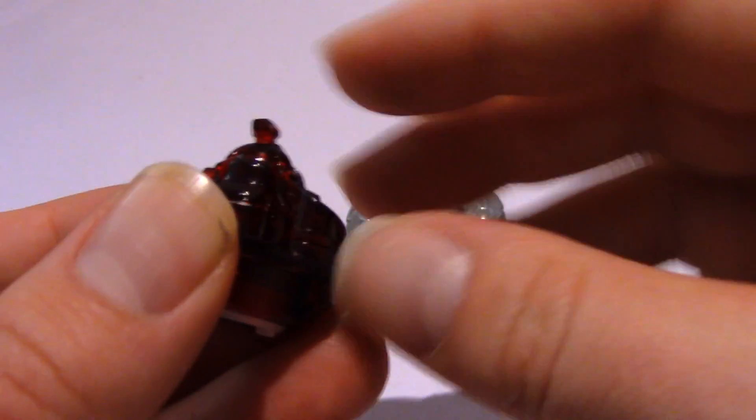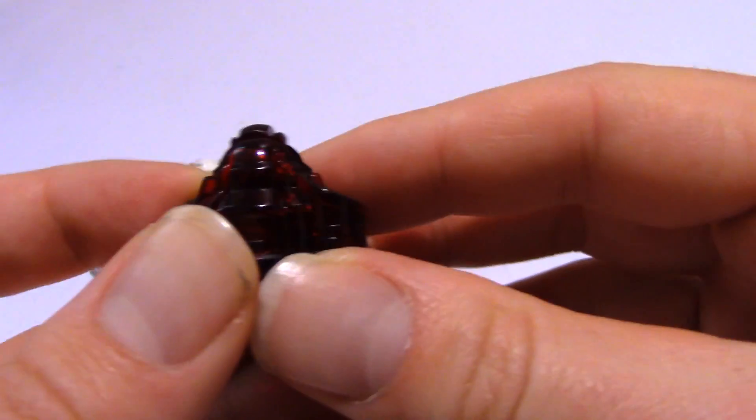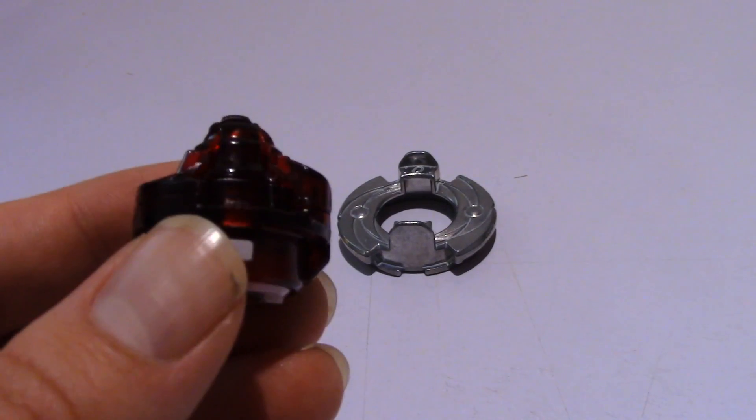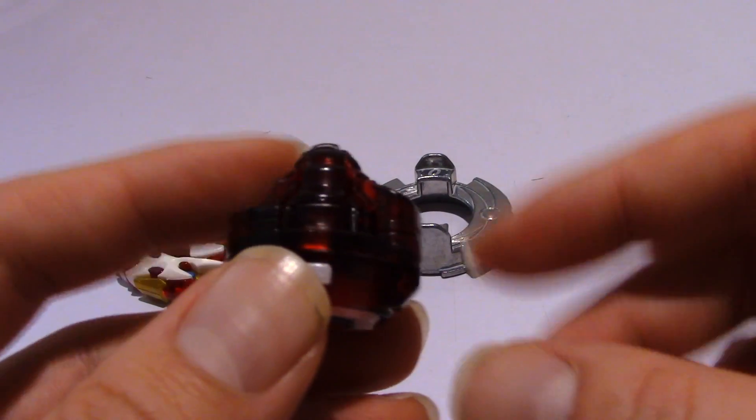Pull the tip up again, rotate it the other way, and we have the ball tip, which is primarily for defense. It gives it more friction in the stadium - pretty self-explanatory. So that is the Zeta driver with its three modes.